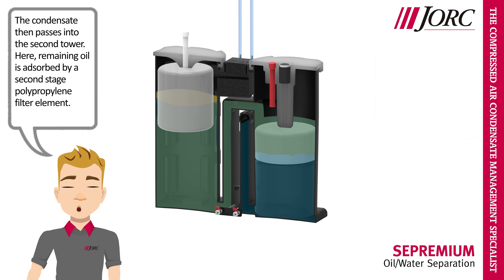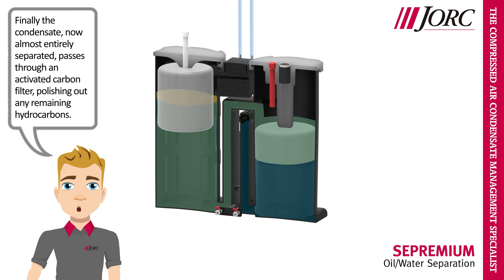The condensate then passes into the second tower. Here, remaining oil is adsorbed by a second-stage polypropylene filter element. Finally, the condensate, now almost entirely separated, passes through an activated carbon filter, polishing out any remaining hydrocarbons.